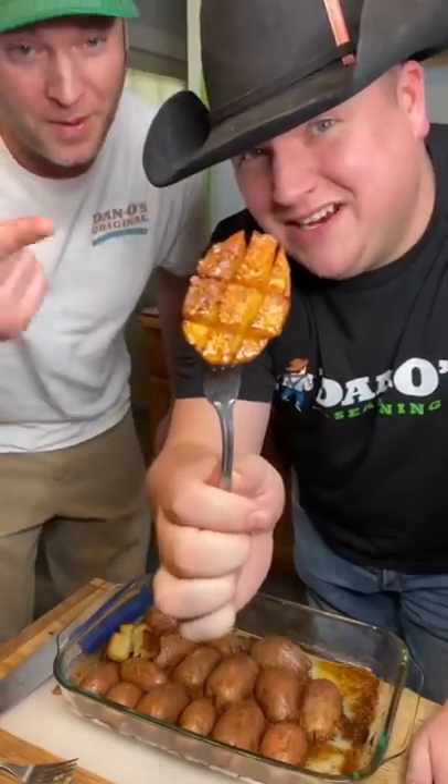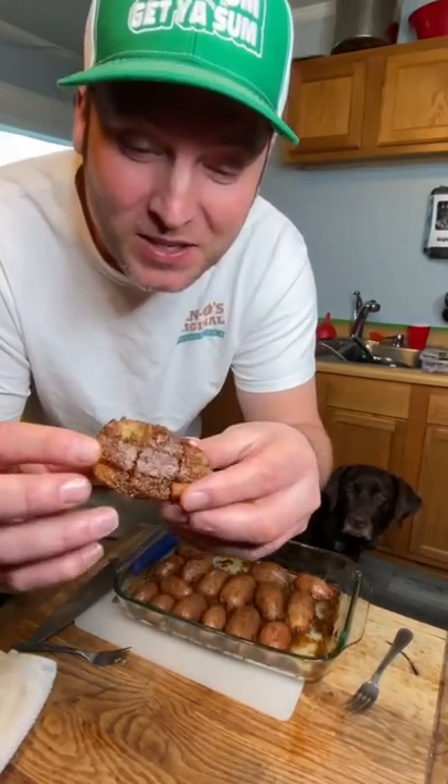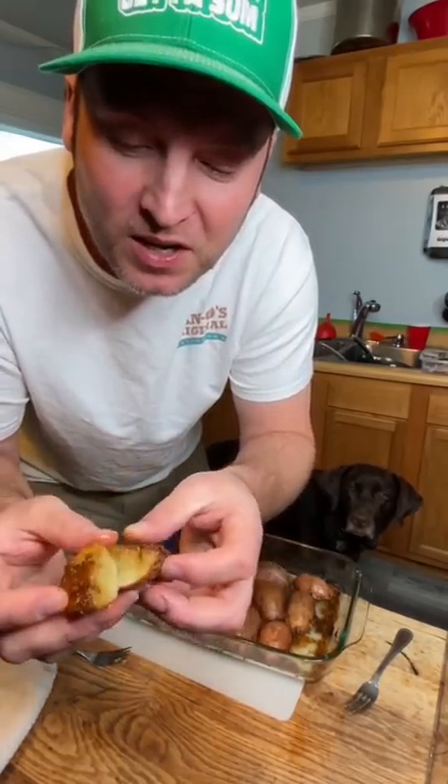That right there is what you're looking for. Let me show y'all why this is amazing. Look at this crust that you get. Look how it cooks and gets that crust. That's why you score the potato like that — you have a crust on every little piece.